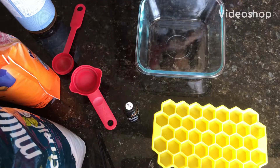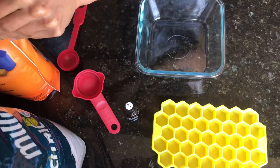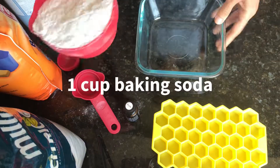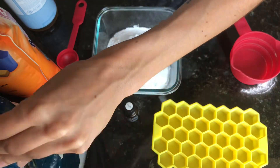Today we are going to make natural toilet cleaning pods. Take one cup of baking soda and add it to a glass bowl, then add one quarter cup of citric acid.